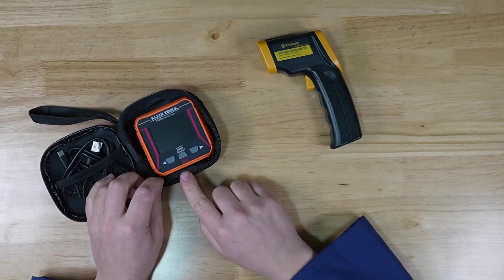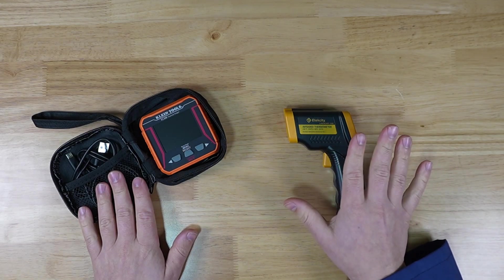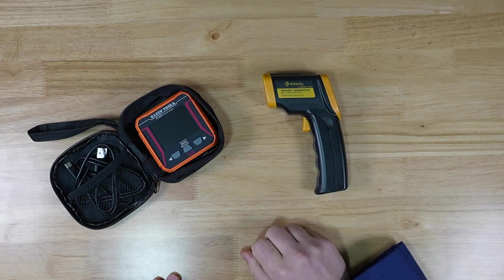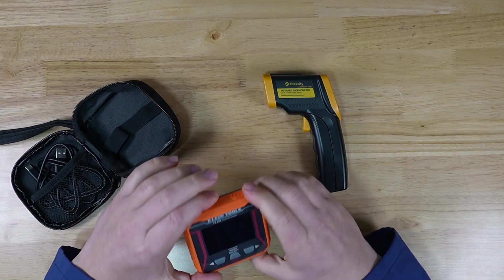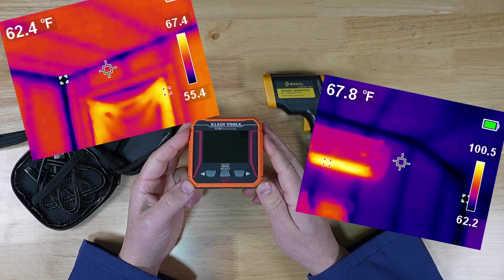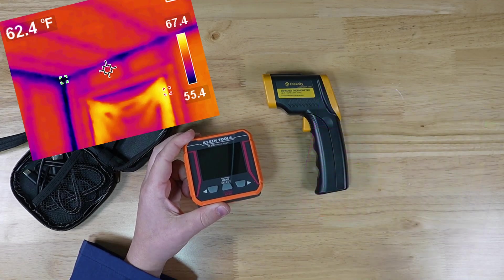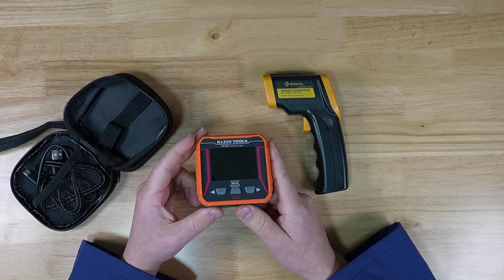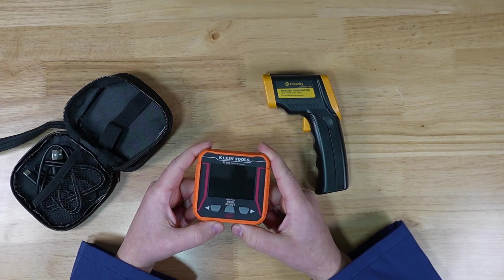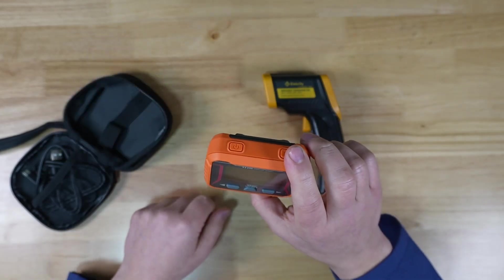So why would you want to use the thermal imager versus the IR thermometer? I still have both and plan to keep both. The IR thermometer is great to just keep at the bench for a quick check on something without fiddling around. The thermal imager is great for getting a full picture of what you're looking at. For example, when I shine it at my walls in my shed in the dead of winter when it's five degrees outside, you can actually see where the studs are because they're a couple degrees colder. It also shows you where the least insulation in your walls is, which is very useful if you're going to fill them with spray foam.